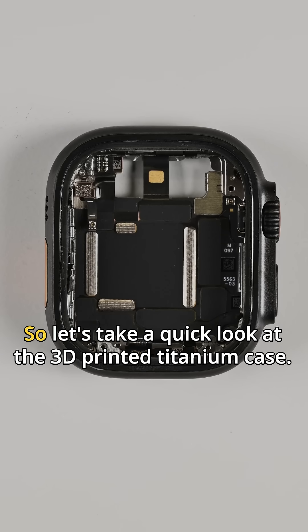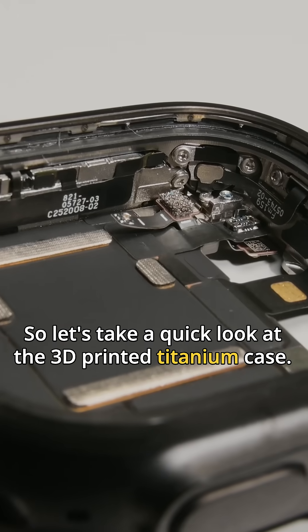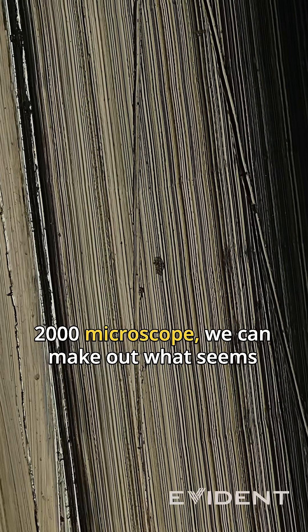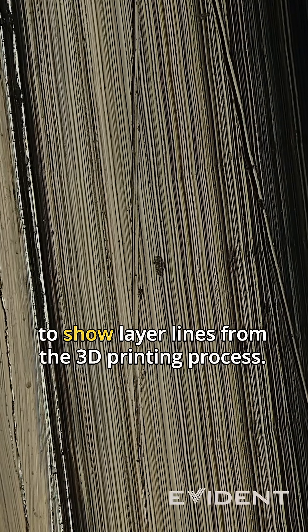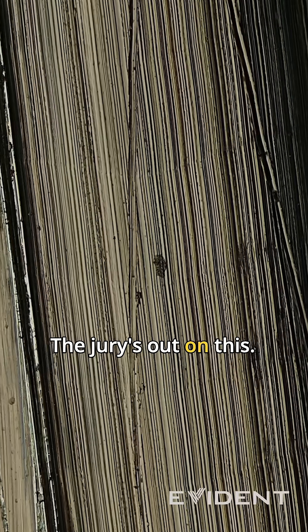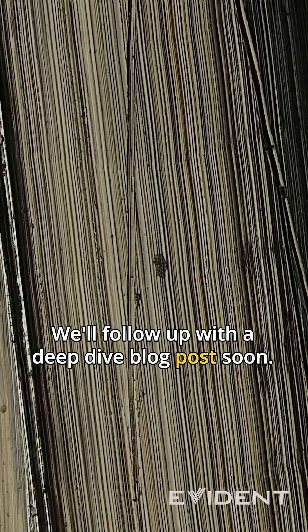The rest of the Ultra 3 looks to be the same, so let's take a quick look at the 3D printed titanium case. And if we zoom in real close with Eviden's DSX-2000 microscope, we can make out what seems to show layer lines from the 3D printing process. The jury's out on this — we'll follow up with a deep dive blog post soon.